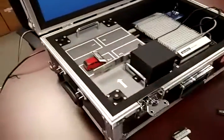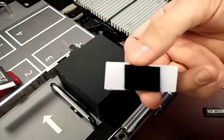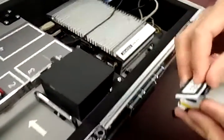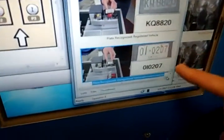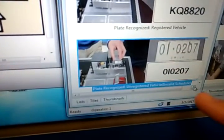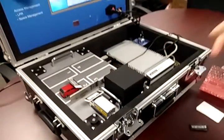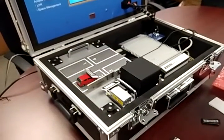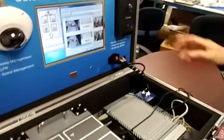What happens if we use another vehicle that is not registered? As you can see, this tag is blank at the back, so it's a not-registered license plate. If we move the car here, it shows the license plate is being recognized but the vehicle is invalid, so the gate will not open. That's pretty much the demo for license plate recognition.